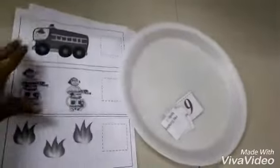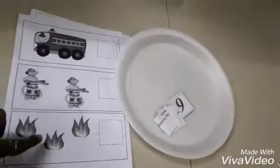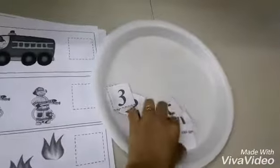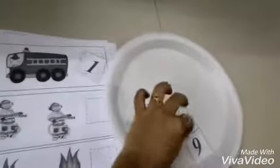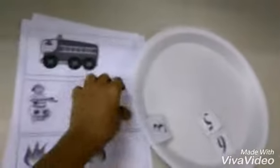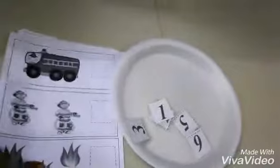This is the math activity — F for fire engine, fireman, and file. She has to count how many: one fire engine, so the number one goes there; one two, so she counts and places the number in the appropriate box. This printable is from Mama Diaries.